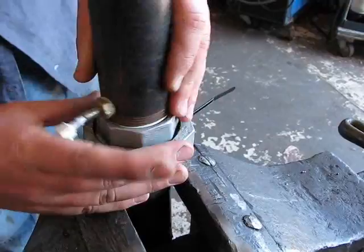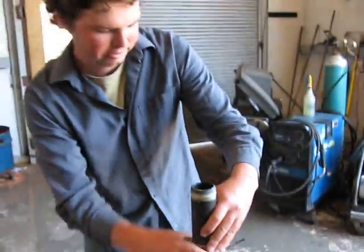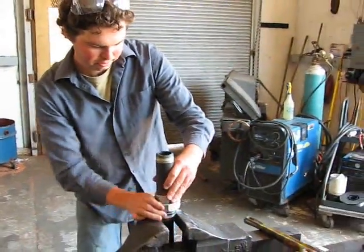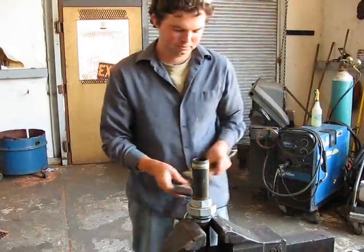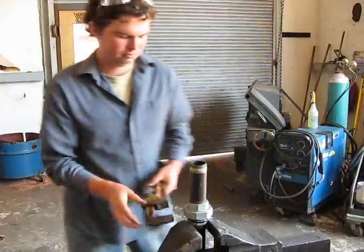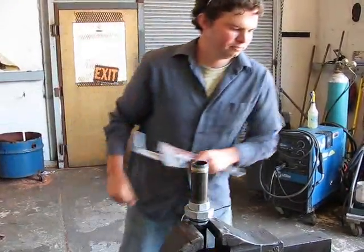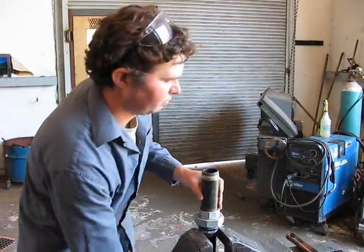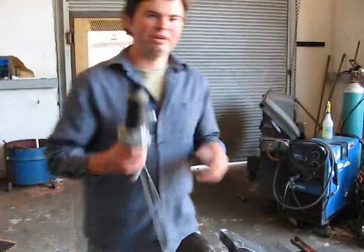Then I'm going to need to run calibration tests on this to figure out the pressure drop for a given volumetric air flow through it. Now it's ready for calibration.